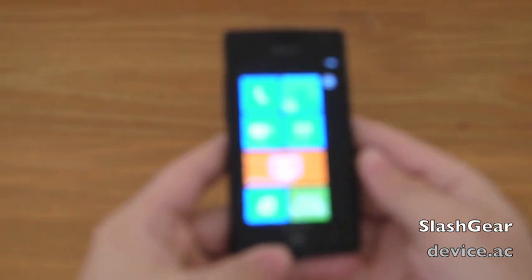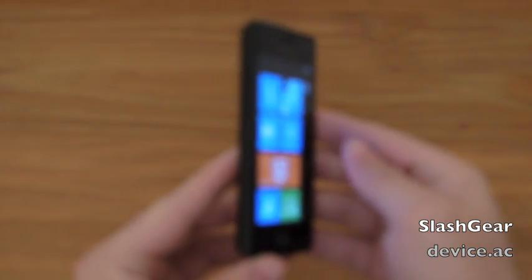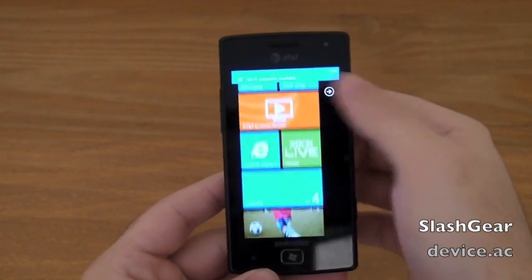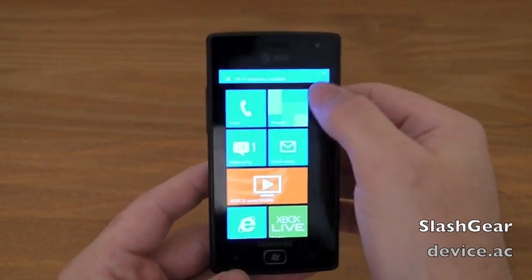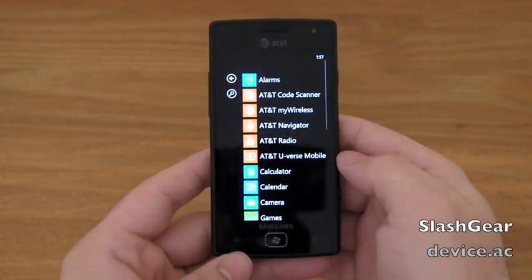Here it is. We've seen plenty of it. The screen looks great — blue and orange there. Everything is completely customizable with Windows Phone 7.